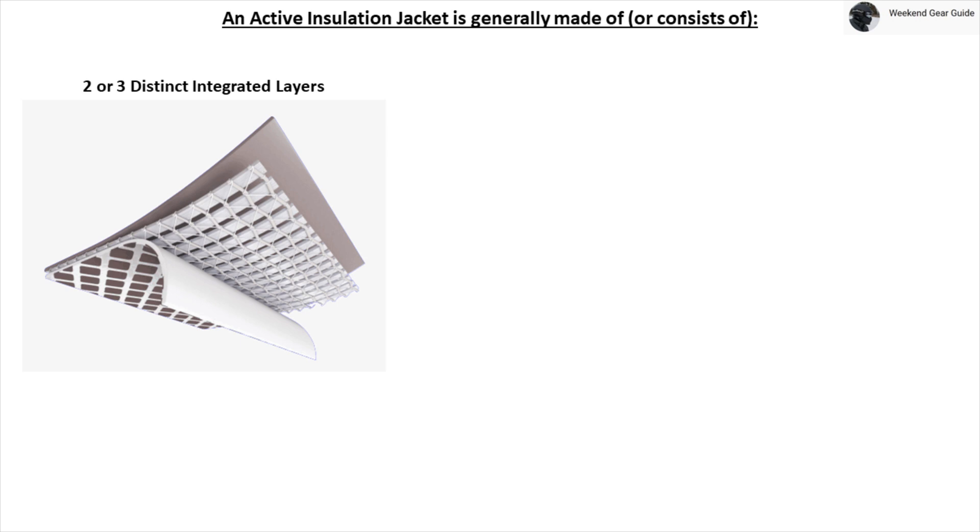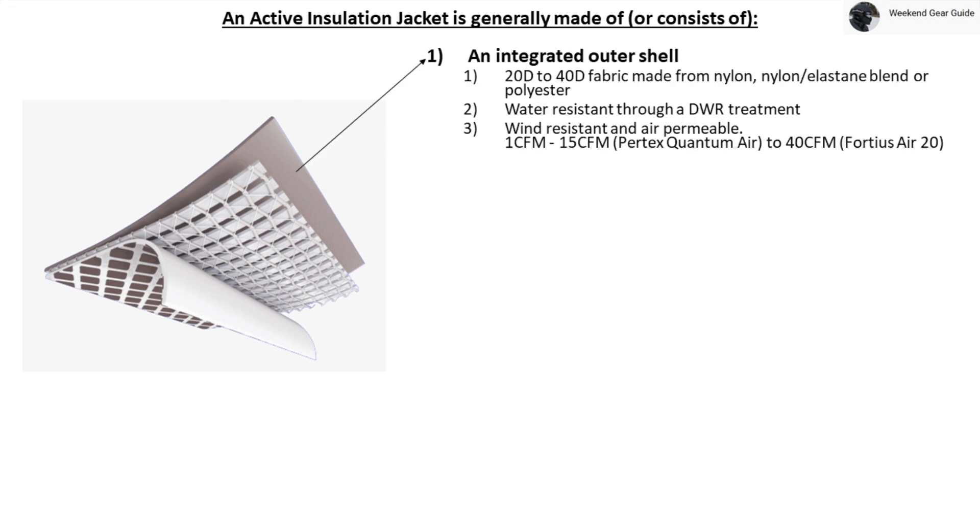An active insulation jacket is generally made of two or three distinct integrated layers. The first is an integrated outer shell layer that typically consists of a 20 to 40 denier fabric made from nylon or a nylon-elastane blend or polyester, which is water resistant through a durable water repellent DWR treatment. The outer shell layer is also wind resistant with air permeable values ranging from 1 to 40 CFM, where 1 CFM is considered extremely wind resistant and 40 CFM is considered marginally wind resistant with good air permeability.